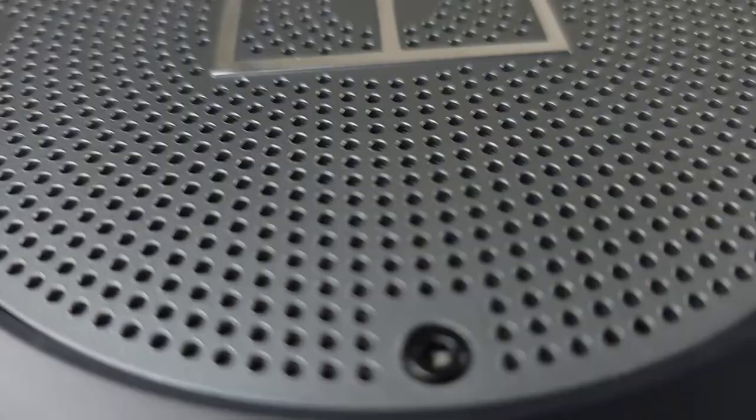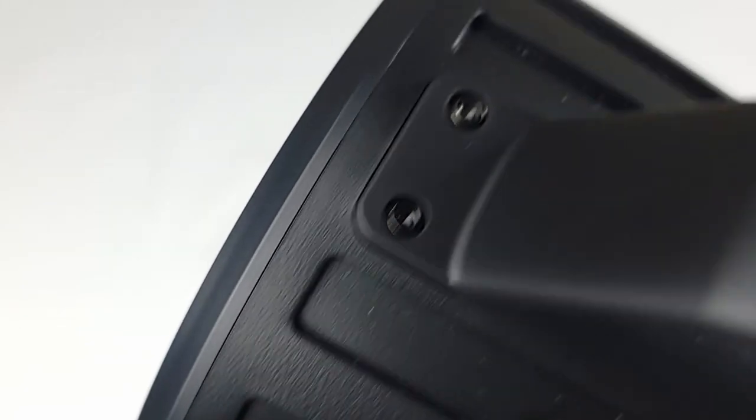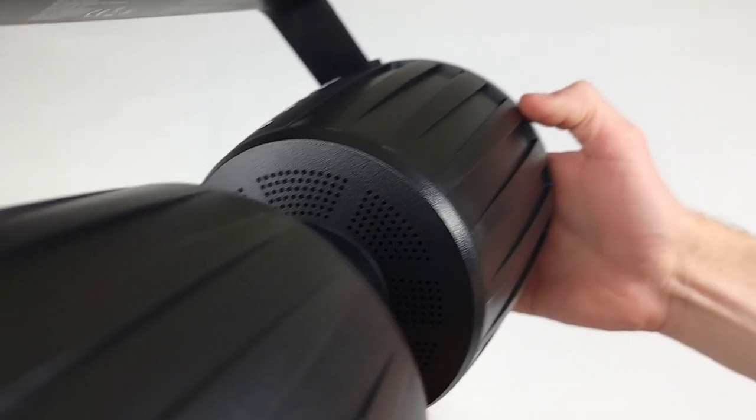I tested this by hooking it up to my TV and had no problems watching any sort of content — no delay, distortion, or any of that. And despite my TV actually having quite nice speakers for a TV, this was well better than anything they could do in both bass and clarity.